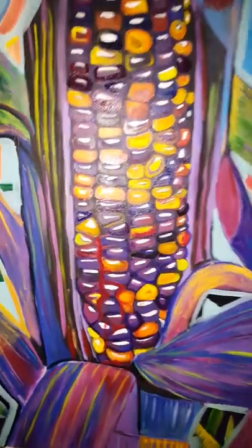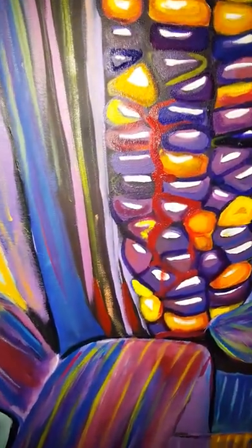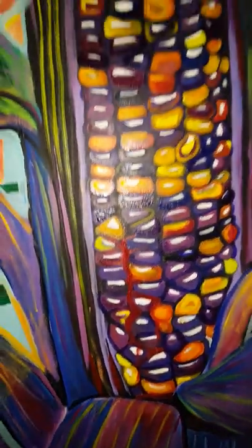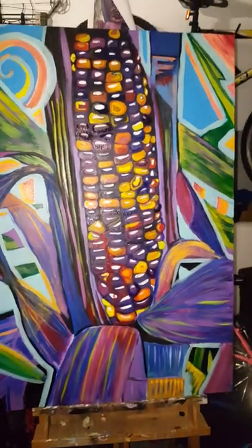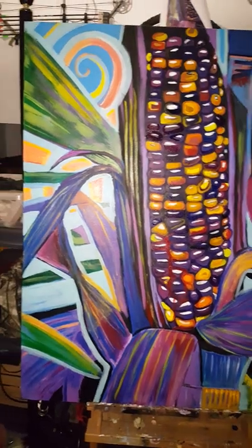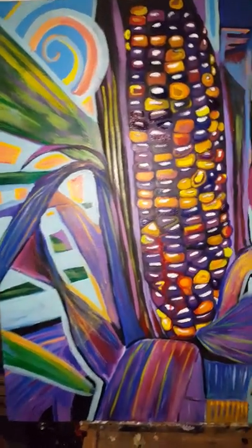But now you also know that there's this — it is bleeding. Let's see how many people actually notice that.